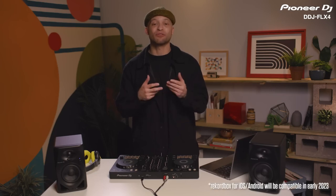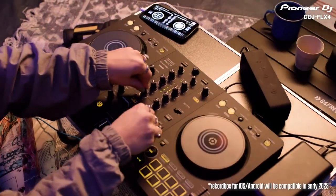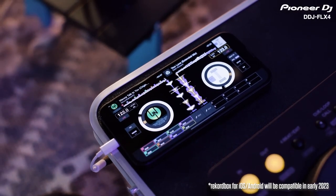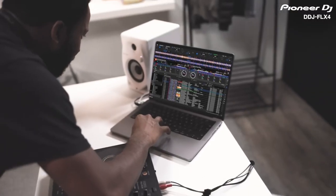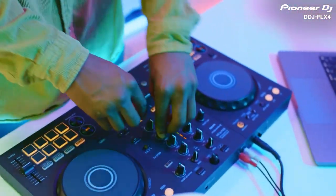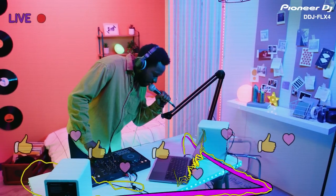A major Rekordbox update for iOS and Android devices is set for release in early 2023 that will allow you to connect your smartphone or tablet via Bluetooth and mix music directly from your mobile device. As well as DJing with music stored on your laptop, you can link Rekordbox to major streaming services for DJs, like Tidal, Beatport, BeatSource, and SoundCloud Go Plus, and choose from millions of tracks to mix together while using the DDJ Flex 4's FX to put your own stamp on the music.